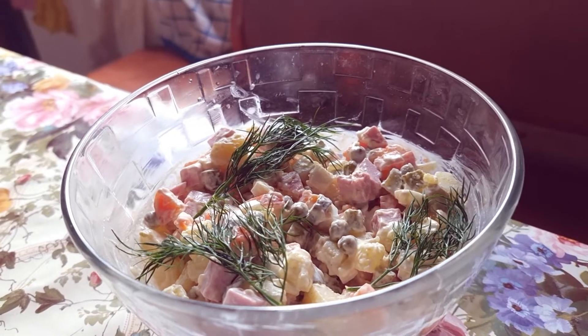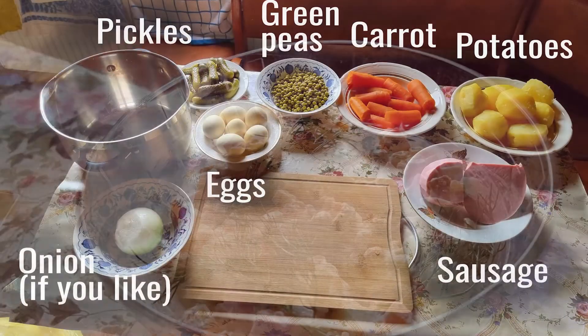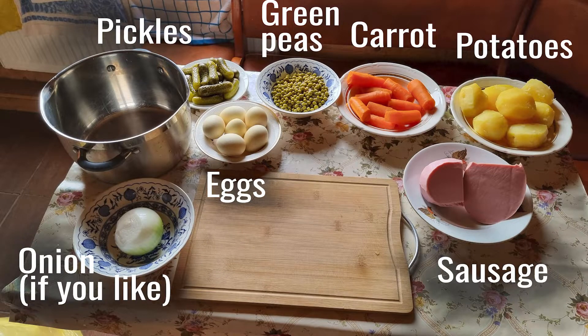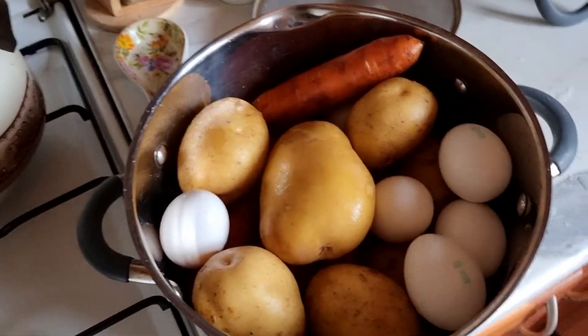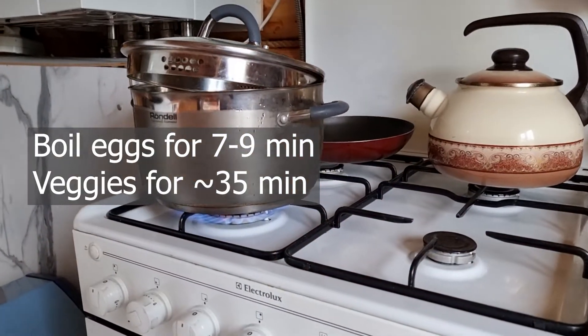Hi guys, this is a video update on how to really cook Olivier salad. The ingredients are listed in the description box. Boil everything in one pot including eggs, but remove eggs after nine minutes of boiling to make it easy to peel.